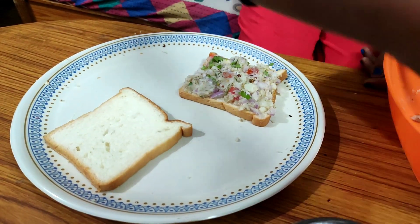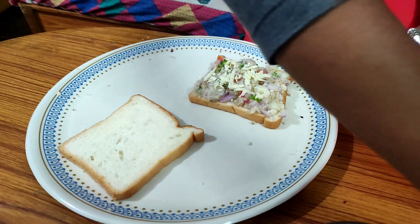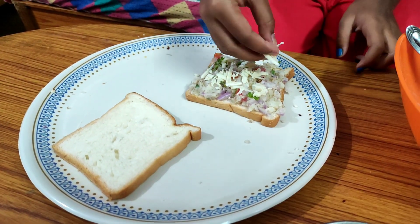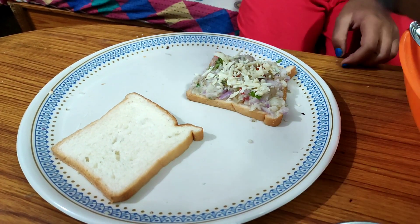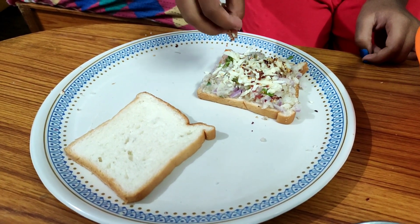This is our bread. We put all the bread in our pan. We put the potato stuffing, cheese, and chili flakes. We put all the herbs in our pan and add chili flakes.